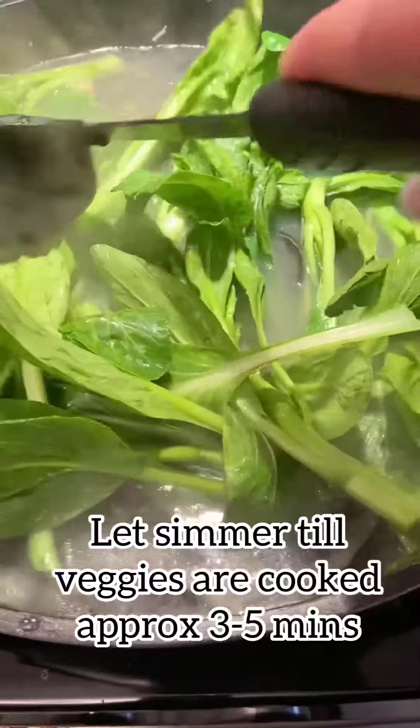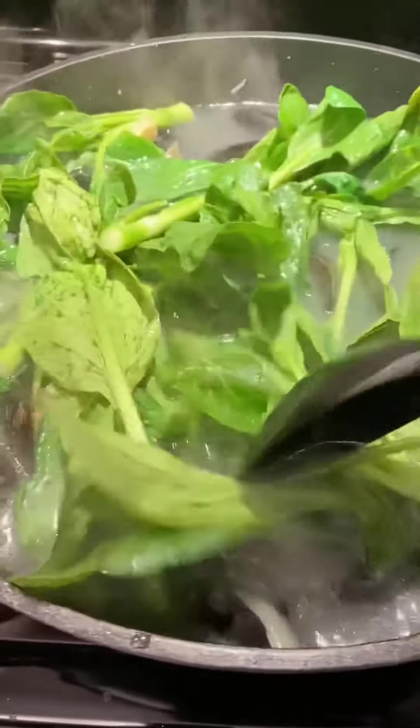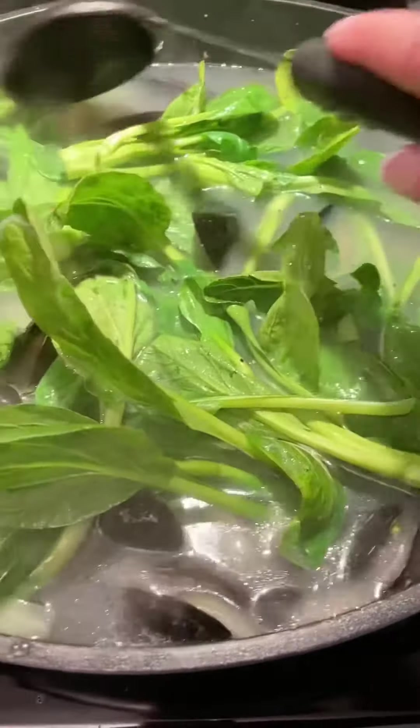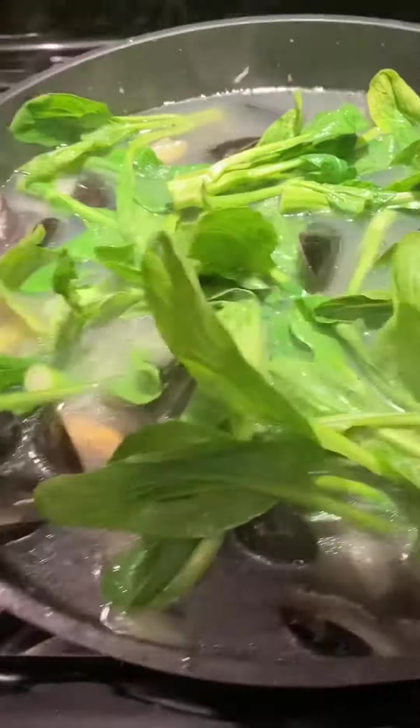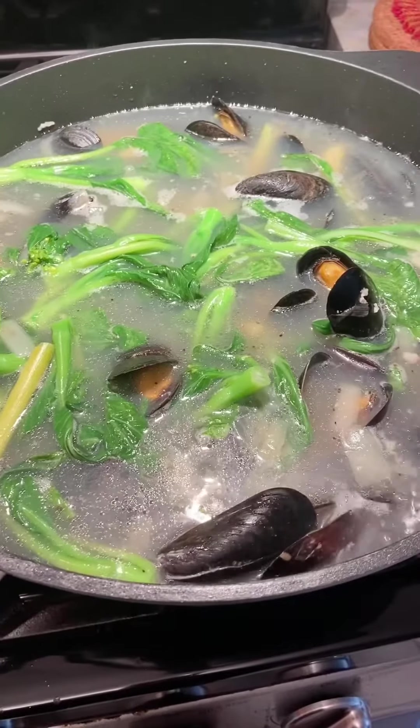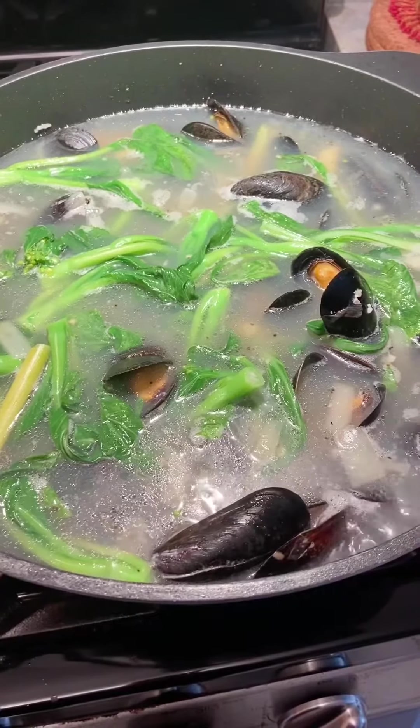This was a dish that I grew up with — my mom would make it quite frequently — and we would eat this with a bowl of hot steaming rice. You don't have to; you can eat it on its own. It's quite flavorful, filling, and not too heavy — it's pretty light. I hope you try this and enjoy.